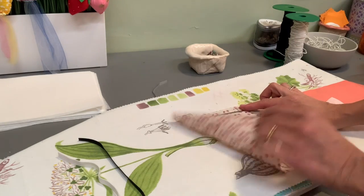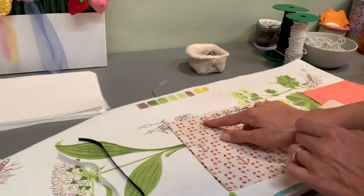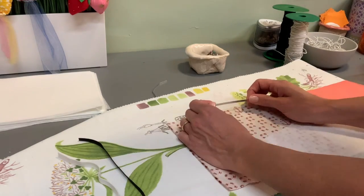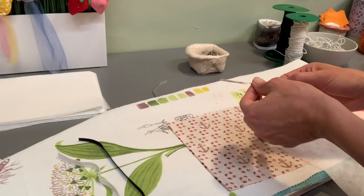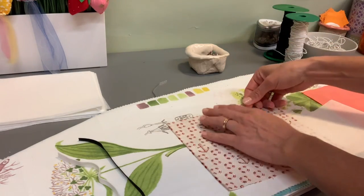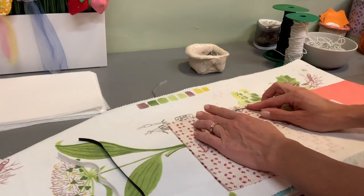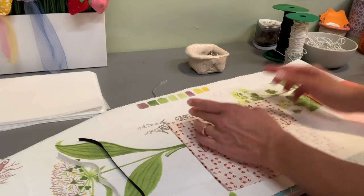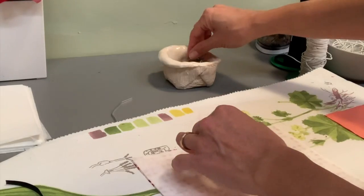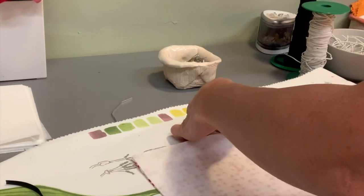You have to place the fabric with the reverse side up, and then put the metal like this. For some kits, I'm going to send a metal with a sticker so you can peel the sticker and just place it like this. If you have this other type, you have to put it like this, and then place the interfacing on top.